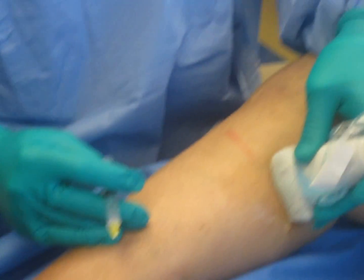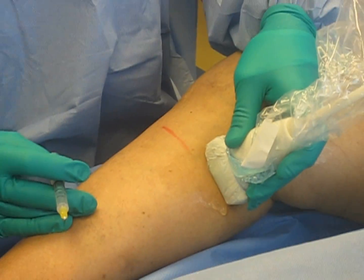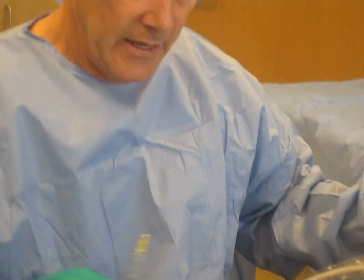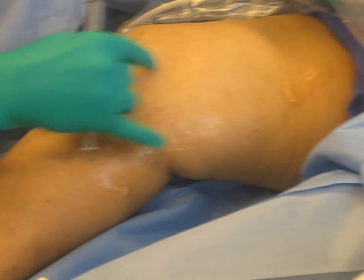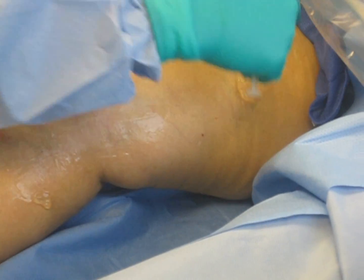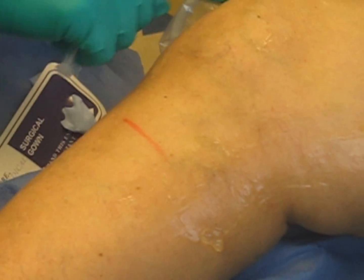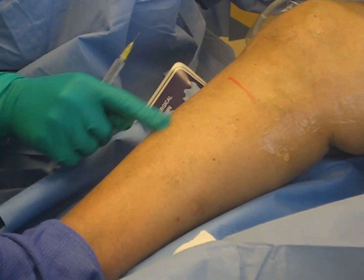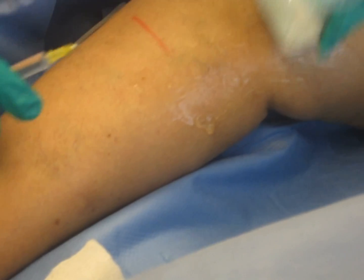We're starting our EVLT — an endovenous thermal ablation of a right great saphenous vein. This patient's right great saphenous vein goes up the inside of the thigh; these branches feed into it and it turns into the deep vein. The valve at the junction of the superficial and deep vein is broken, allowing blood to go down the leg. You can see all these varicose veins, and she has some skin changes starting. So we're going to close that vein.